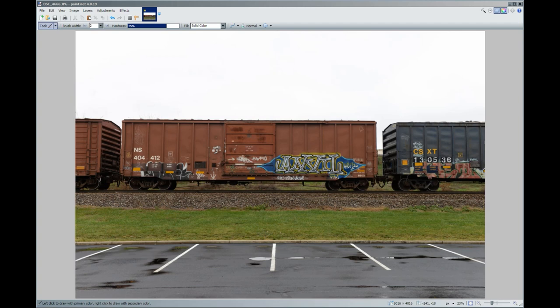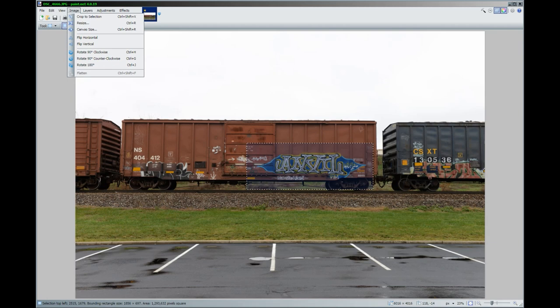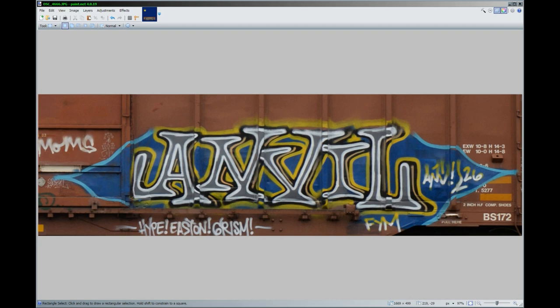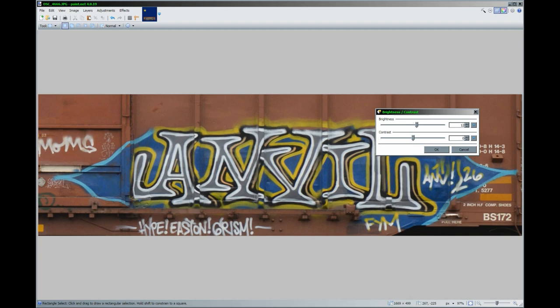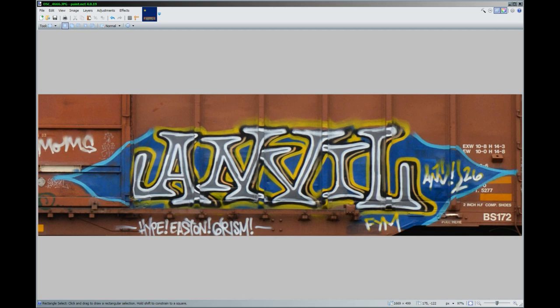First thing I want to do is crop out the piece of graffiti. So I go to Tools, rectangle select, and I select the graffiti. Then I go to Image and go to Crop to Selection. I'm going to do a little bit more of a crop. The next thing I want to do is brighten up the image and make it a little more vibrant, because when you print it out on decal paper it loses some of its vibrance. So I go to Adjustments, Brightness and Contrast, and I brighten up the image and increase the contrast a bit. You can also go to Hue and Saturation and increase the saturation somewhat.